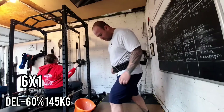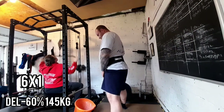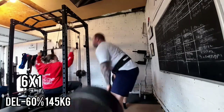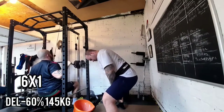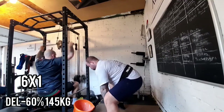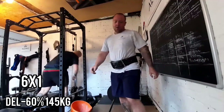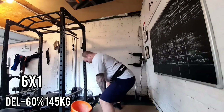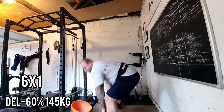After my front squats, I then did six sets of one, starting my dynamic deadlift cycle off again — back to 60%, so 145kg. Still playing around with sumo, trying a different setup. These felt better with a higher hip position, but I rushed a few of them and didn't really lock myself in too well. But they definitely felt better rather than going too low and my hip shooting up and then being over the bar. This definitely feels a lot better.